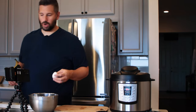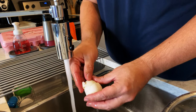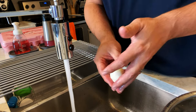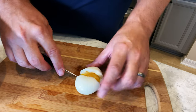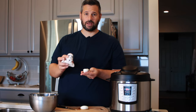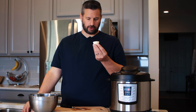I peel my eggs under cold running water. With this one, since it is a soft-boiled egg, you have to be gentle. A one-minute egg is a soft-boiled egg — you get a runny yolk and a perfectly cooked white. A runny yolk egg is literally one of my favorite things. Throw a little salt on it. A little bit of extra time in the ice bath probably wouldn't hurt to just firm it up so it doesn't break when you crack it.